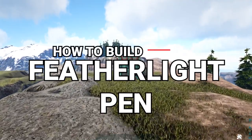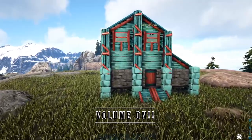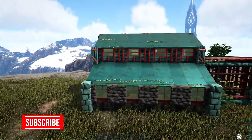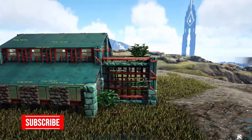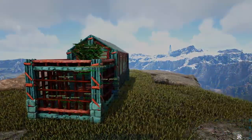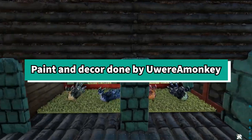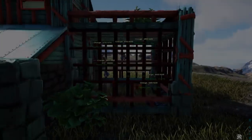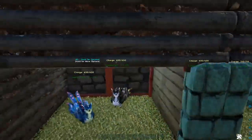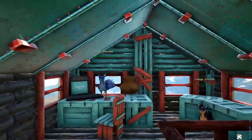Hey guys, Chips here again with another ARK Let's Build video. Today we're going to be building this feather light pen that you see in front of you — my goal was to get something that looked sort of like a chicken coop. For those new to the channel, this is a step-by-step walkthrough with easy-to-follow instructions. Hit 'show more' in the description for building materials, map coords, and paint scheme info. The decorations and paint were done by YouTuber 'You Were A Monkey' — I'll leave a link to her channel below.